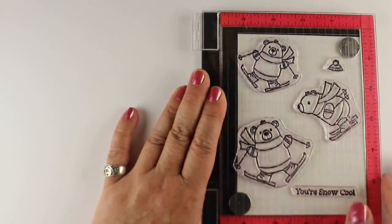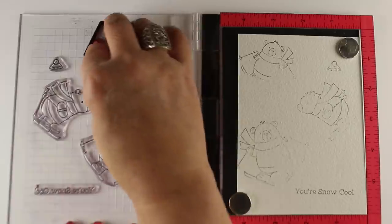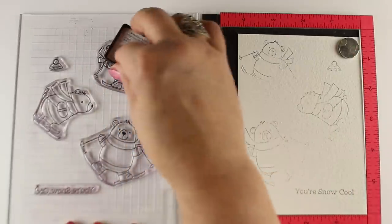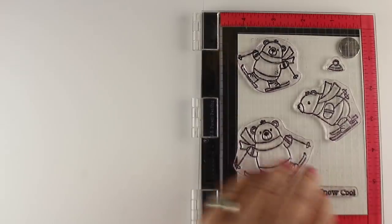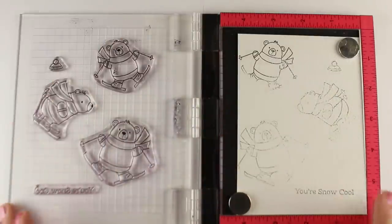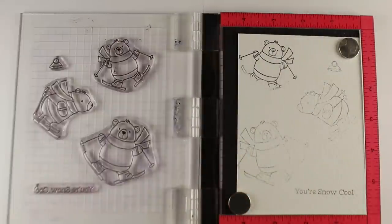I want a light stamping first — you can see it's just partial stamping there. This works really well in the MISTI because you can re-stamp in the same spot again. Now I can go bear by bear and look at where I want to have more ink and where I want to have less ink. Right around the skis is where the snow is going to be poofing out, so that's the part you want to have less ink. Just doing the stamping like this with very light coloring, you can create some really interesting effects making it look like there's a poof of snow.